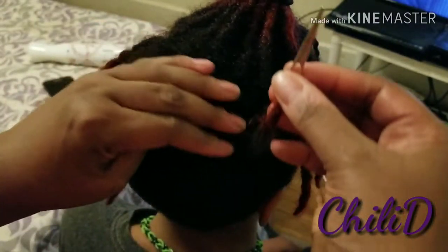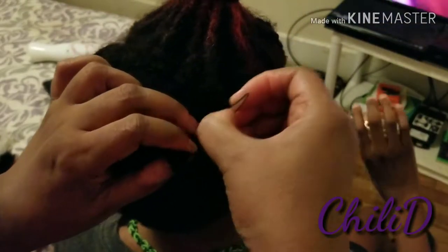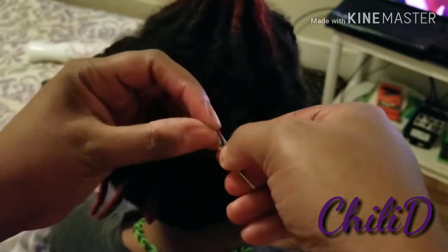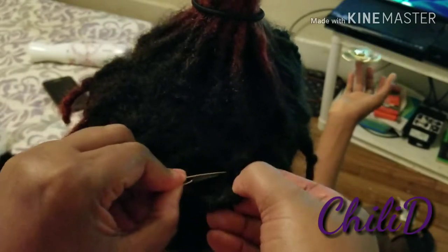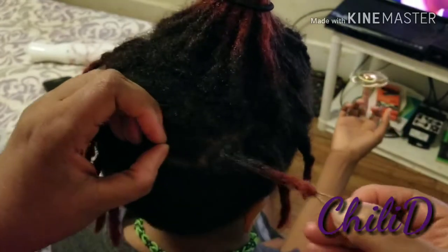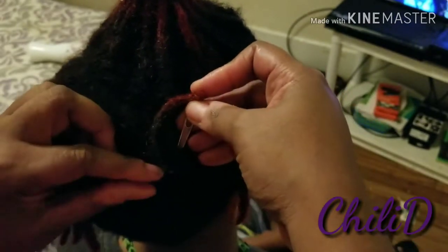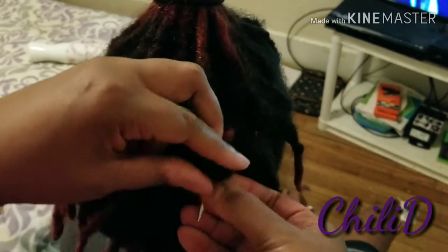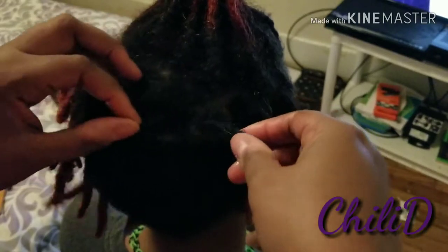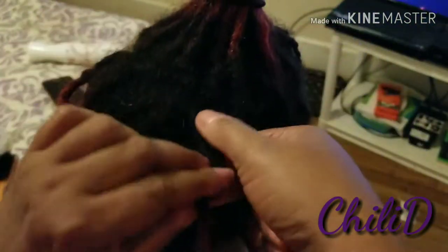Now don't pull it tight when you pull it through. Then I go from right to left, then from bottom to top, then from left to right. Then if he has enough room, I'll go from top to bottom. And I don't pull it tight — I just do it like that. And then I'm going to show you again.